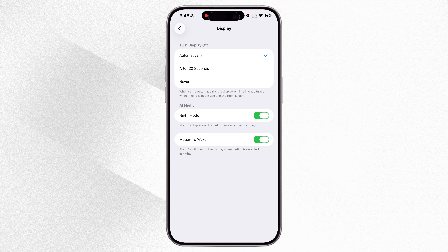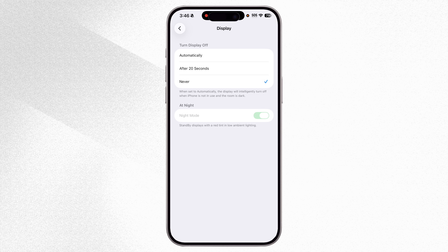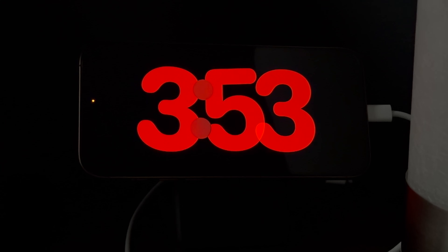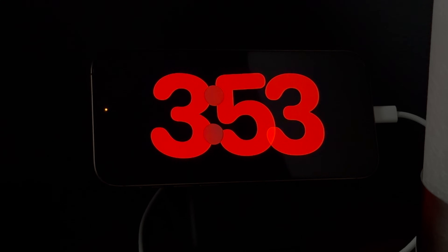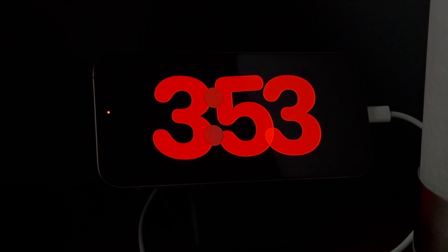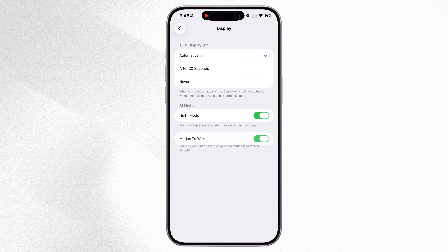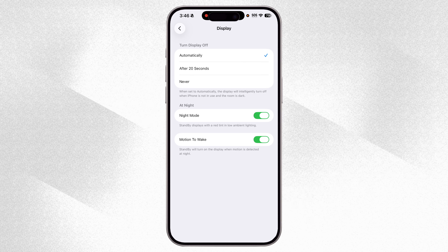Turn on Night Mode. If you don't want your StandBy mode to turn off ever, set it to Never. This is especially useful if your phone sits on your bedside table, because in low light or at night StandBy switches to a red-tinted display that's much easier on your eyes and works perfectly as a bedside clock.